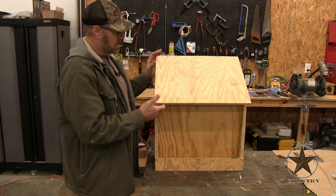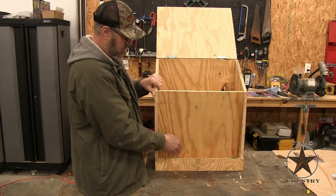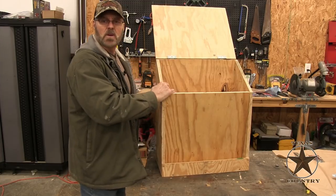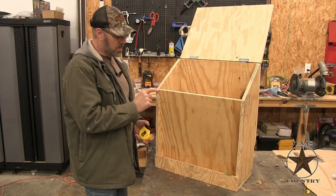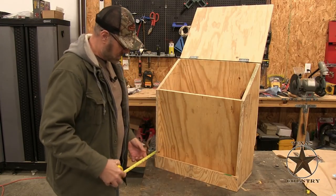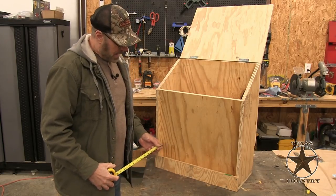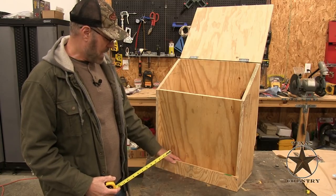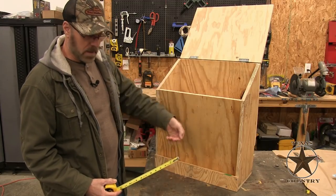This piece right here tapers in so the birds can get in there and eat their feed. Starting from here, it's flush and it tapers in — it should taper in two inches. That opening is two inches. And from the bottom of this piece to the bottom here, there's a one-inch opening so the grain can go underneath there.